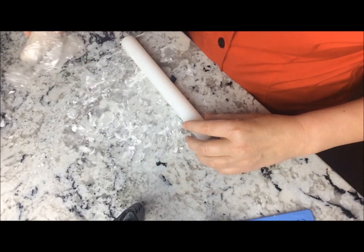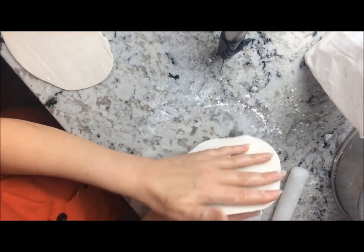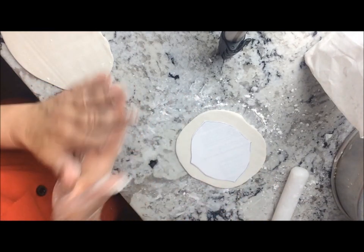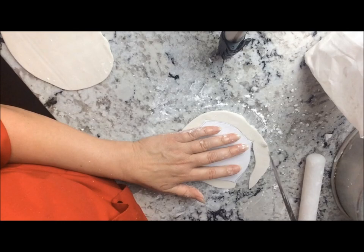Knead your fondant and roll it out on the dusted surface until it is fairly thin — mine is about an eighth of an inch. Next, take a pattern that you like; I made my own with paper. Cut carefully around the template with a sharp thin knife or other cutting tool.